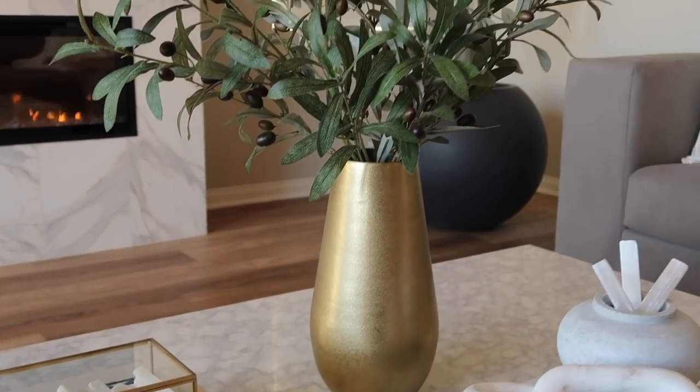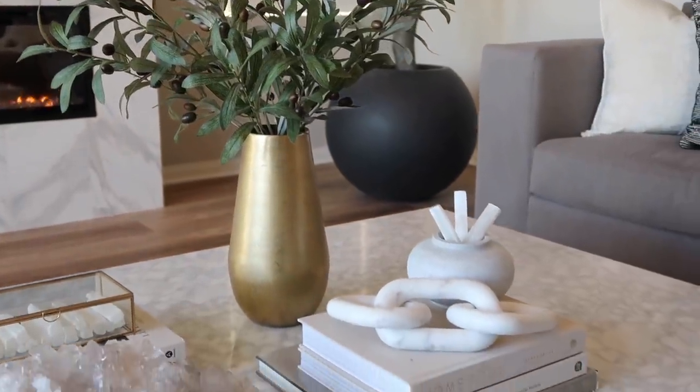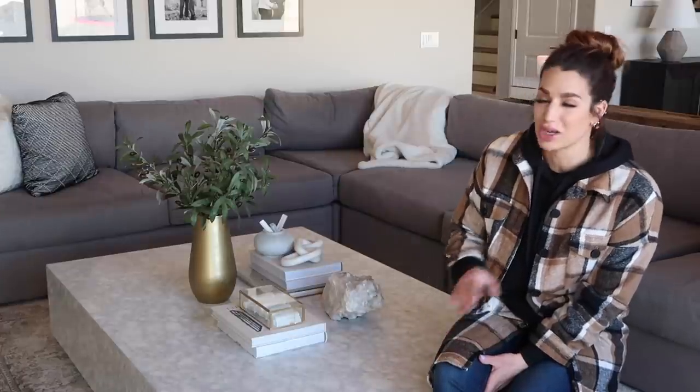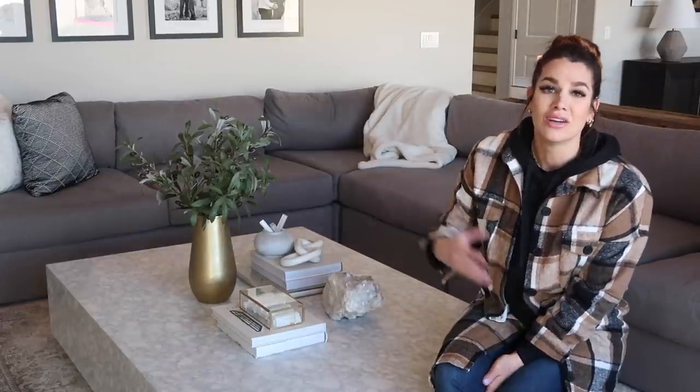The very last element of this style is a brass vase I got from Target — I did steal this from my bedroom — paired with two olive branches from Hobby Lobby. I just love how neutral this is. I've never really done just a really neutral style for my coffee table; I always incorporate wood or black elements. I'm actually very pleased with how this first look turned out.